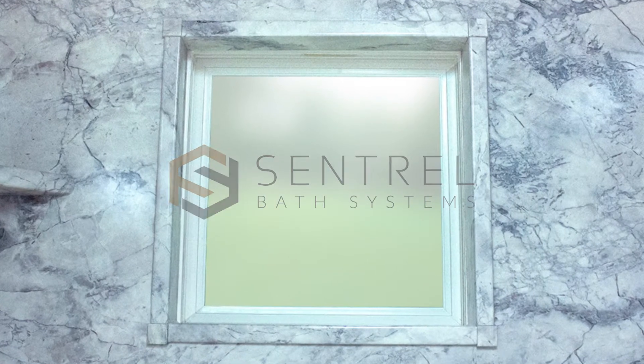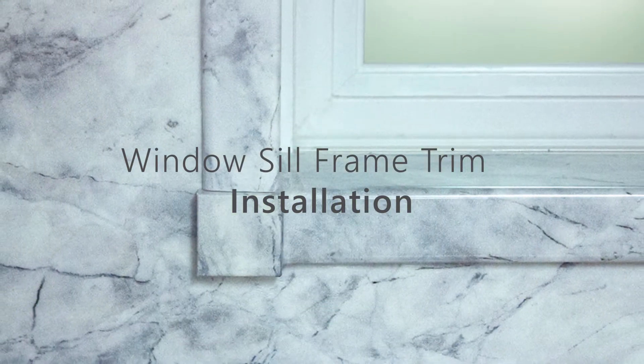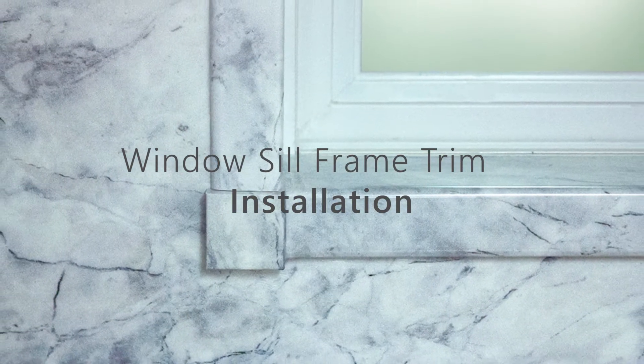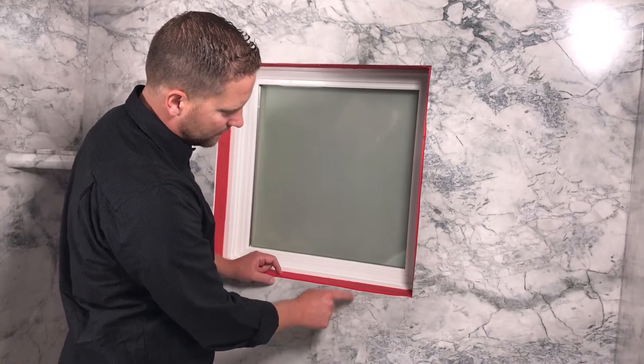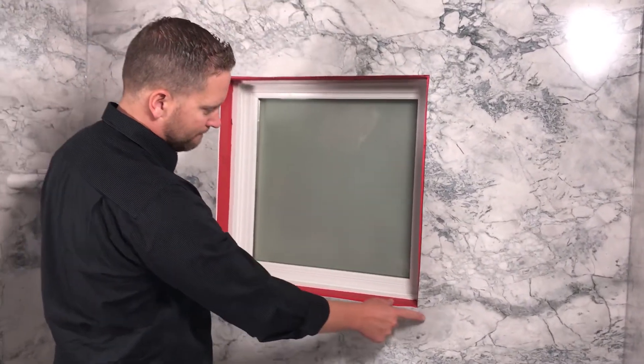Centrel windowsill frame trim can easily be cut down to size to precisely frame the window in your bath surround. Before installing the windowsill frame, make sure to waterproof the windowsill using a waterproofing membrane such as Redguard.